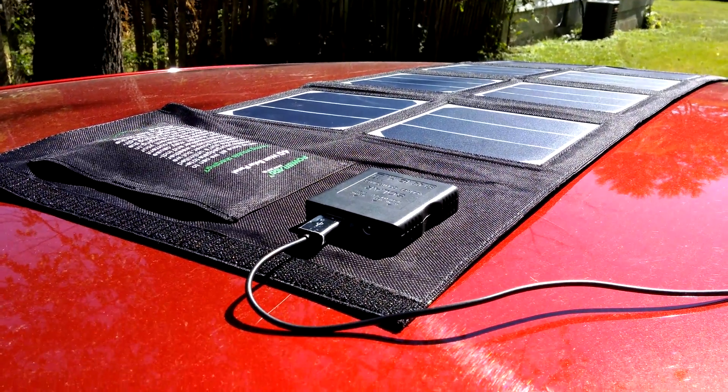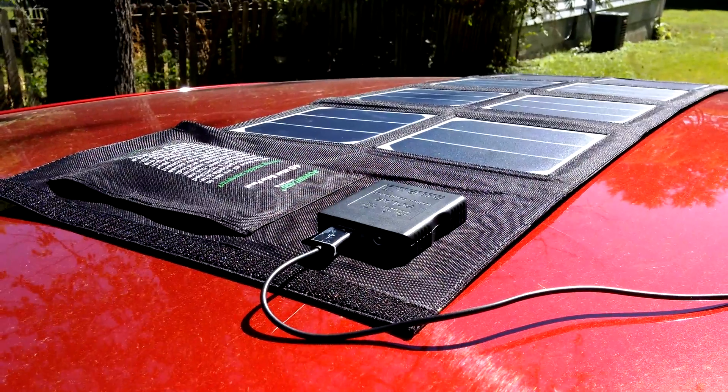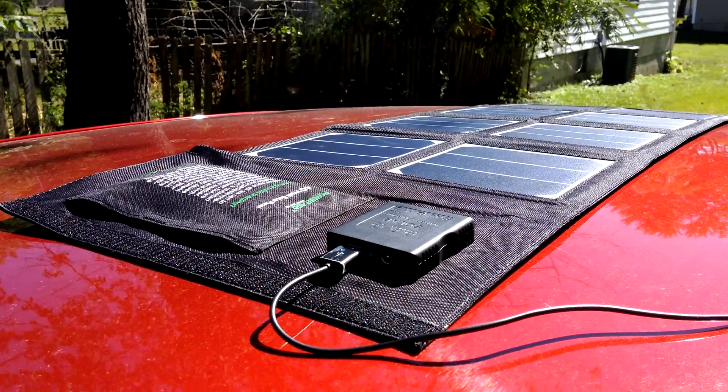Hi there, PowerRad. Doing some testing, as I don't have a computer at the moment, so I've got to pretty much record and upload everything raw, and I can't do that in multiple different parts.